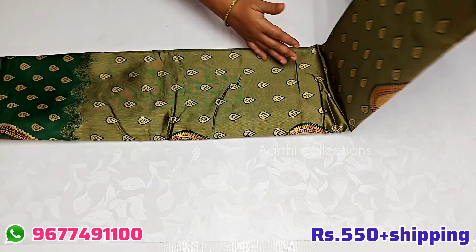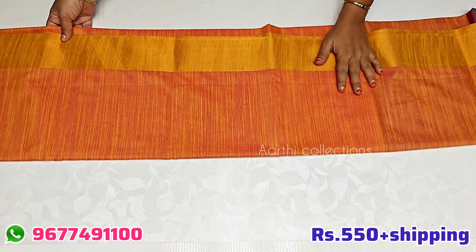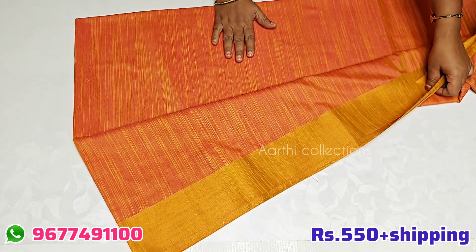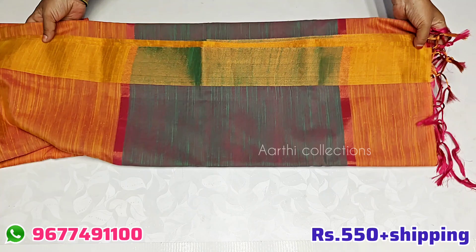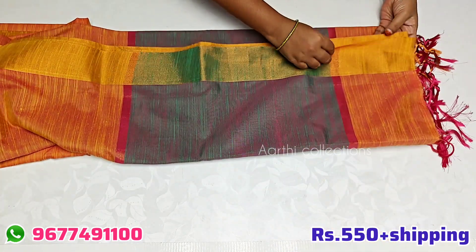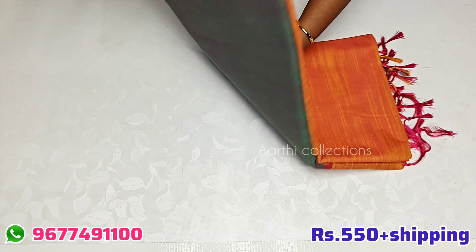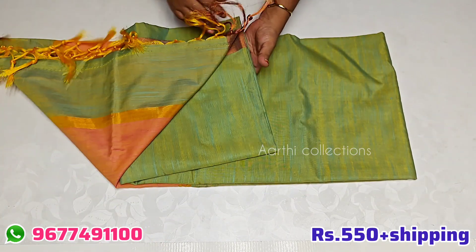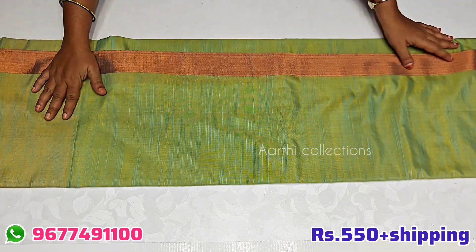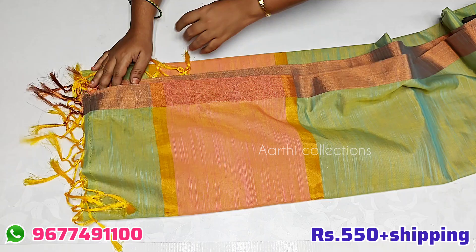This is linen cotton, it is also a super linen cotton. This is the color of the linen cotton. You can put a blouse in the same color or wear it as a contrast. It is very soft and flexible, very rich look. The color is super — green with orange, beautiful dual tone, soft and shiny.